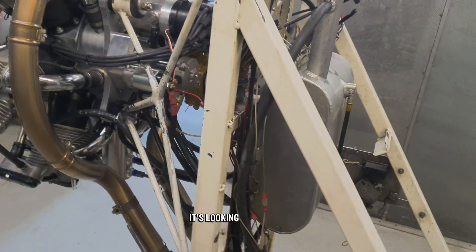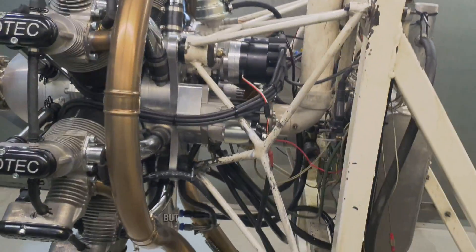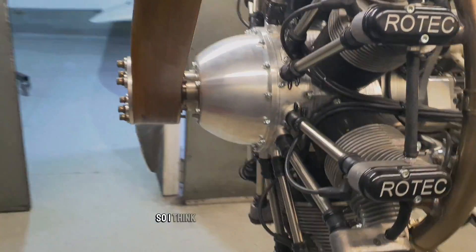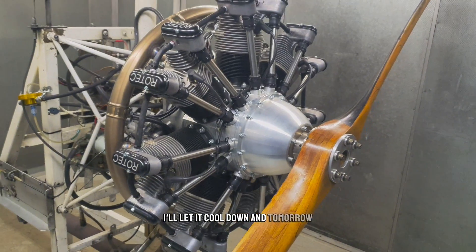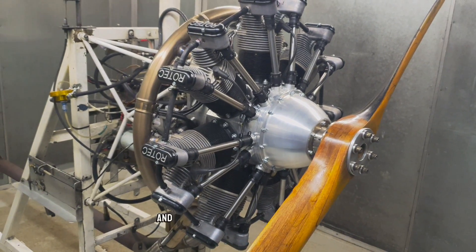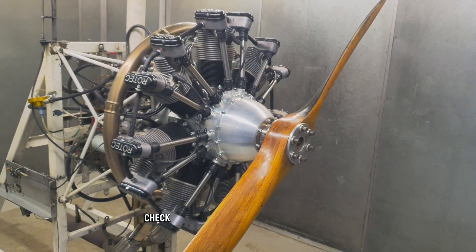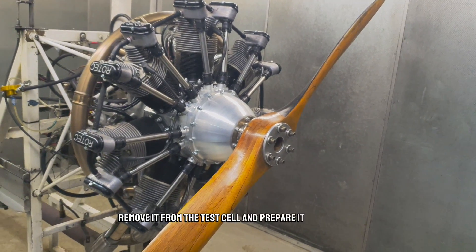It's done a lot of work — it's looking a bit tardy, but it still does the job. We clean it from time to time. More importantly, the engine: I can't see any leaks at all, so that's looking good. It's very hot now, so I think we'll give it a miss for today. I'll let it cool down, and tomorrow morning we'll drain the oil out of it, do a compression test, check the PSRU, and have a good once-over, then remove it from the test cell and prepare it for packing and shipping.